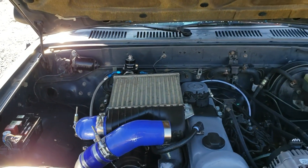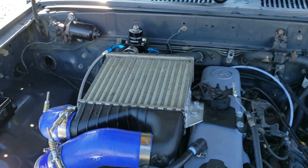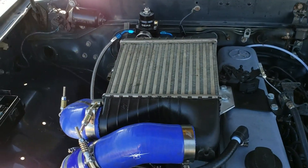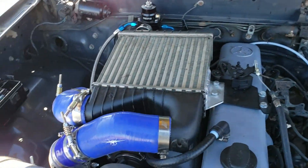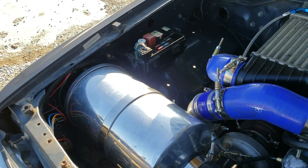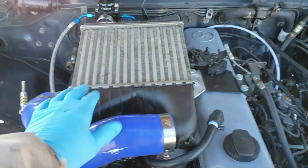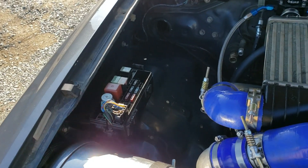First thing I want to note is there's no hood scoop — the customer is going to be adding that. This works great until the engine bay gets heat soaked, and then you can actually feel how hot this gets. A hood scoop is going to help for sure for the longer drives, but for short commutes I actually don't notice the heat soak.